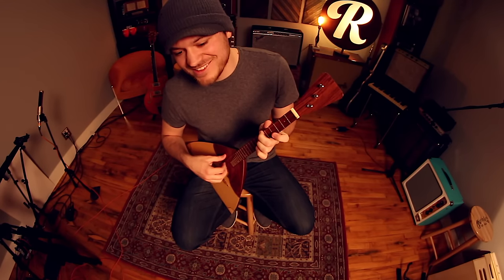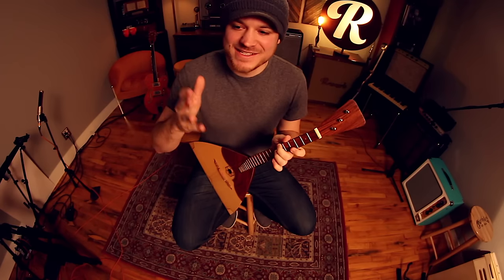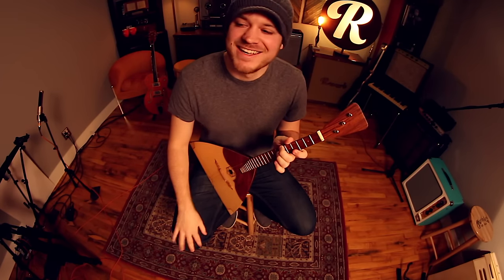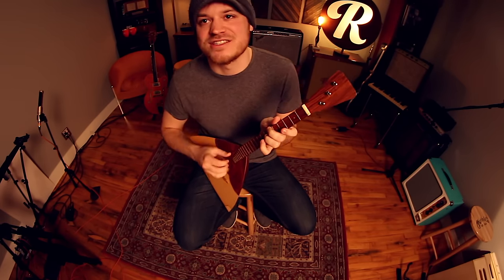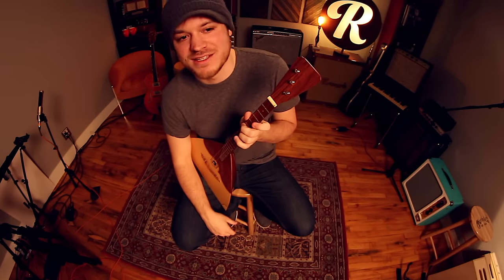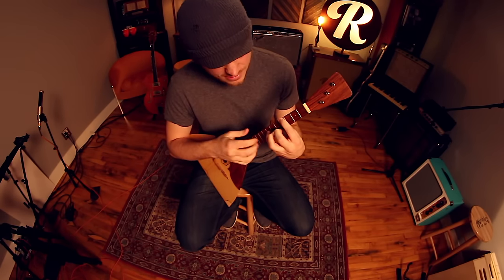Another thing that I thought was really interesting about having two strings of the same pitch is that you can really easily get to the interval which I think is simultaneously the most disgusting and most beautiful, depending on how you use it. That's just using a note and then the sharp of that note at the same time — two notes that are a half step apart — and I use that in the song.